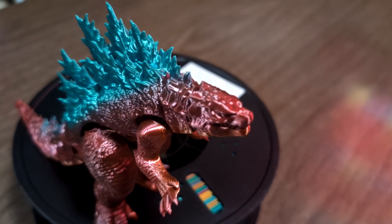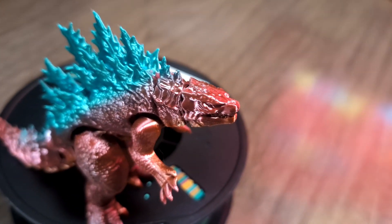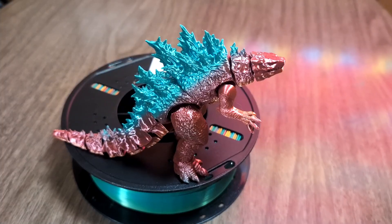The color is really nice and bright and it's really cool looking. We're very happy with this filament. We recommend this.